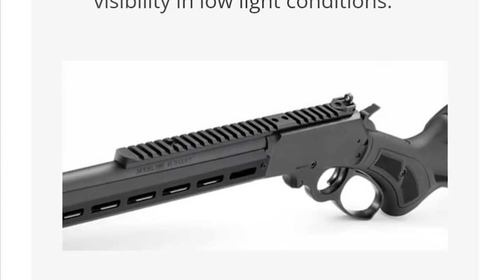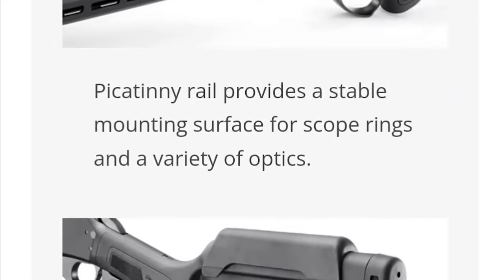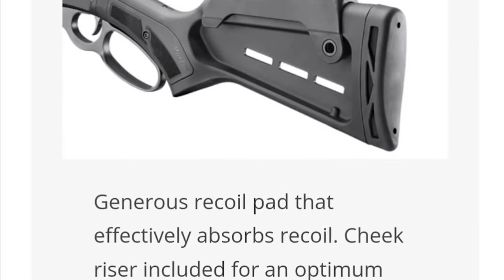Generous recoil pad that effectively absorbs recoil. Cheek riser included for an optimum sight picture when using an optic. I'd imagine if you choose a nice low-mounted optic — I see guys running the AR height stuff and it looks goofy, it's not effective. Lever guns are ballistically challenged, so if you can have a lower mechanical offset, it'll seem to shoot flatter. That's part of my pick.